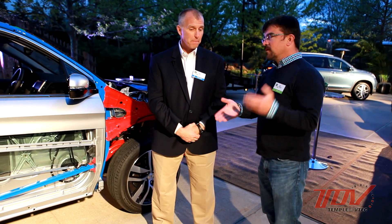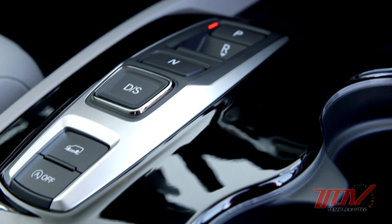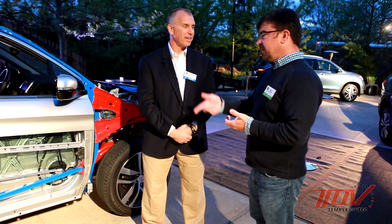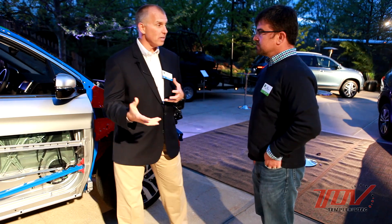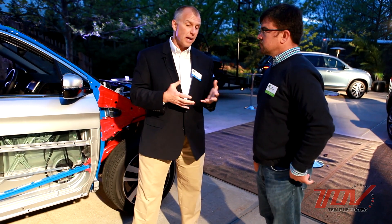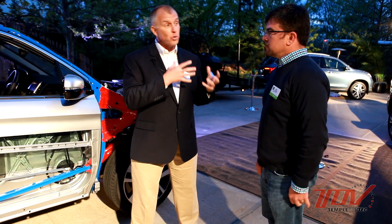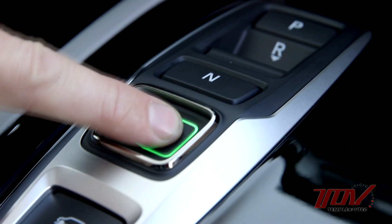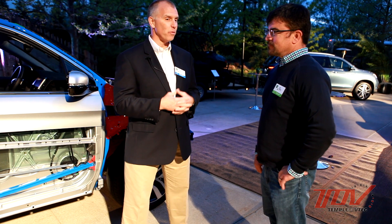There are two transmissions in this model — a six speed automatic and a new nine speed. There are five trim levels starting with LX, EX, EXL, and then Touring and Elite, and the top two get the nine speed. That great new engine is paired with the two transmissions. The outgoing model had a five speed automatic, so the six speed has a lower first gear, a taller top gear, and evenly spaced gears for really smooth shifting. The nine speed comes with an electronic push button shifter, paddle shifters in the steering wheel for quick shifting, and idle stop technology for even better fuel economy.